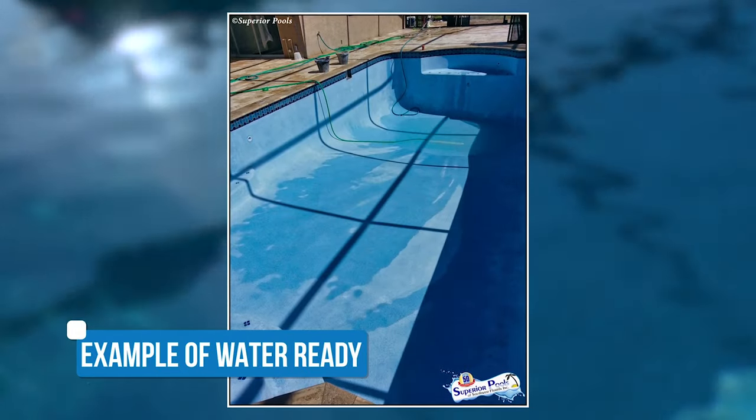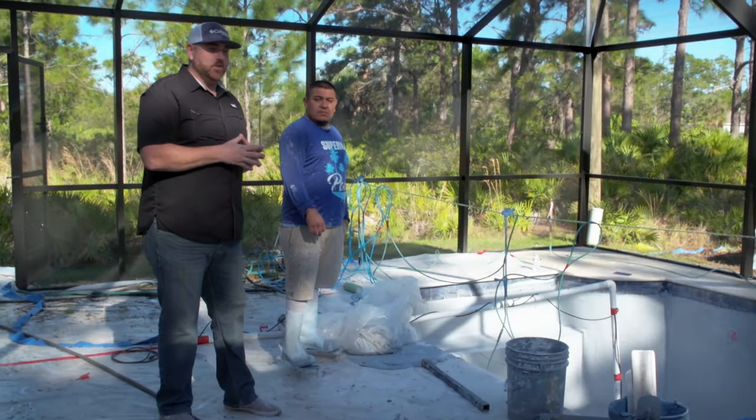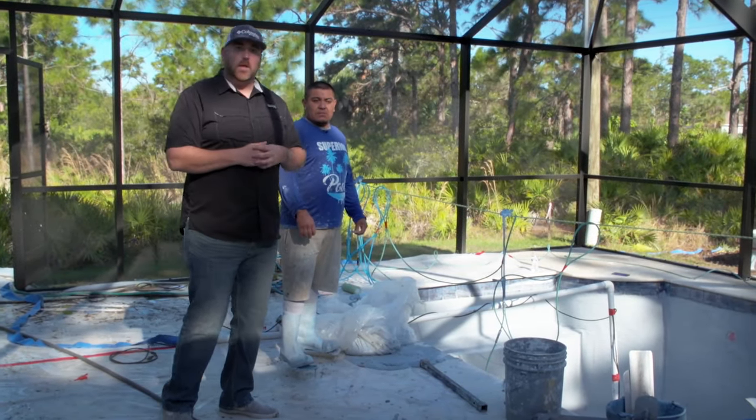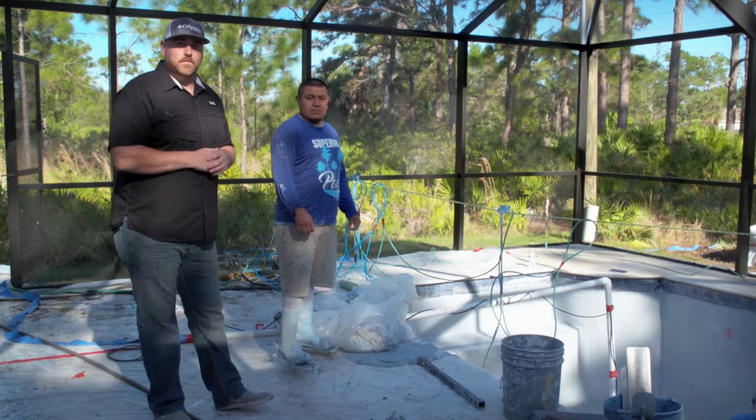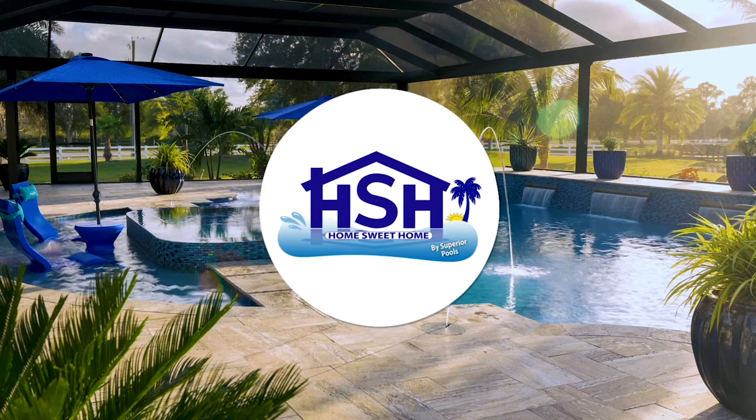Then tomorrow we'll be back to do an acid wash and power wash on the material. Once that is complete, we just put the hose in it and fill it up. Then the next step would be Josh doing the startup process on it, which we're going to show you here shortly.